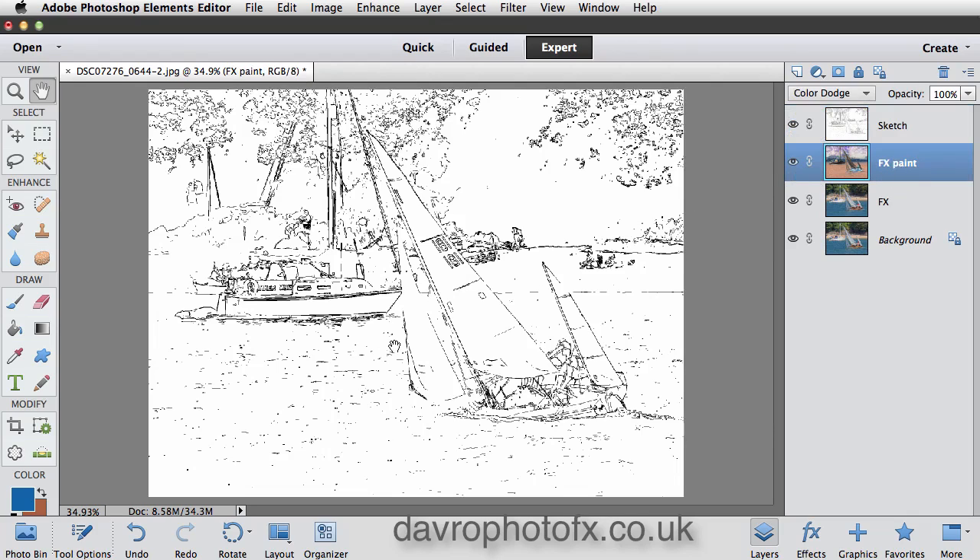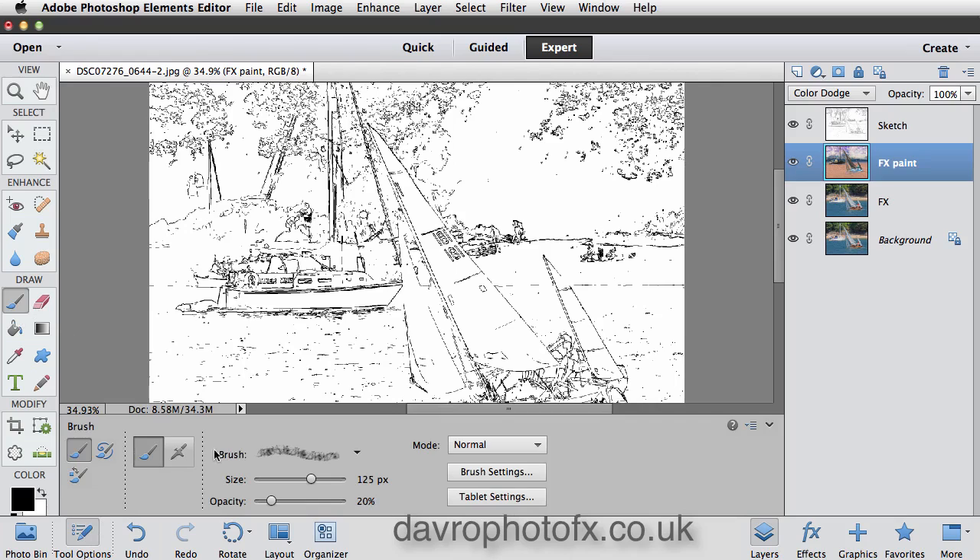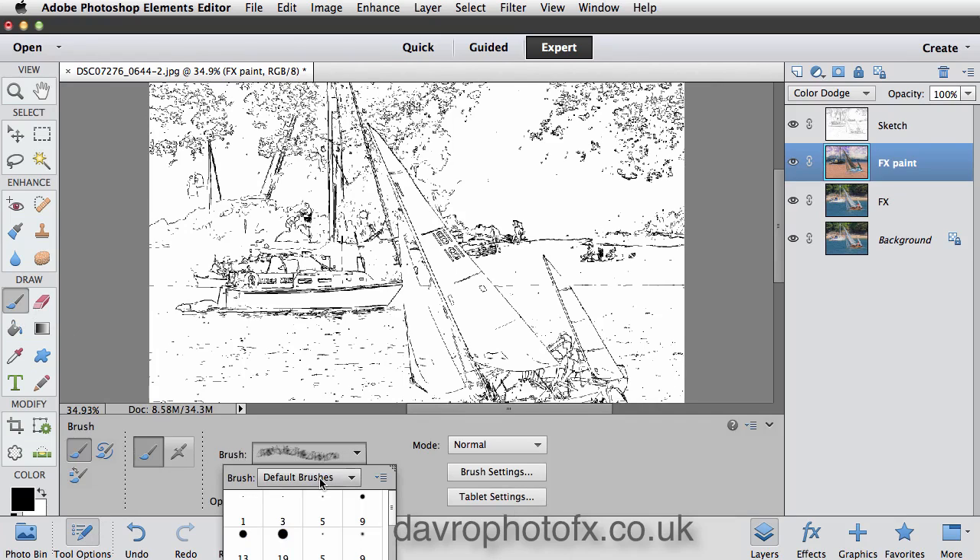Make sure you've got the default colors — I need to press D on the keyboard, which restores my default colors. Coming up, I'm going to select the brush. Dropping down to the Tool Options, clicking in the brush window — it's a default brush, that's just what I'm after. Scroll right the way down to the bottom and it's this one here — the Dry Brush at 39 pixels. Click on that, that's the brush we're after.